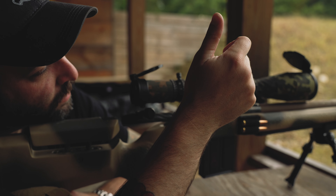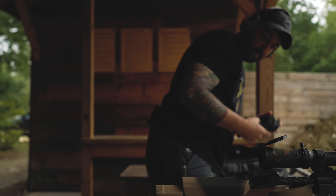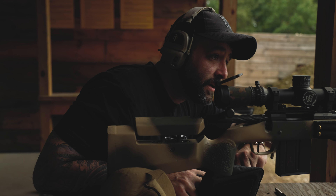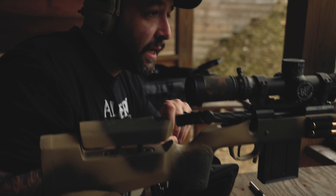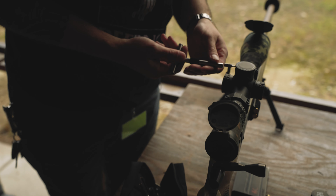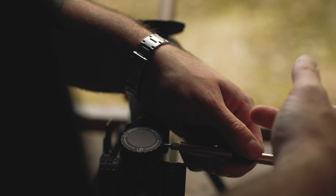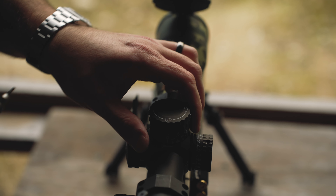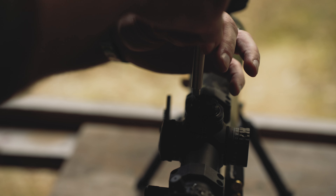Right half-mil windage adjustment, and then we'll do zero stop — it's a little premature but I have to do it now because I bore-sighted this and the bore sight apparently wasn't that accurate. I have to get this dialed in quick and show you how to do zero stop. Generally you don't set your zero stop until you're actually zeroed — I thought my bore sight might have been a little more accurate.